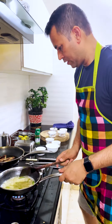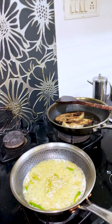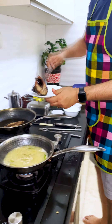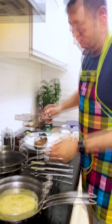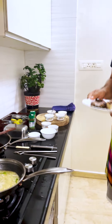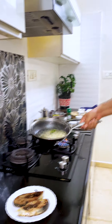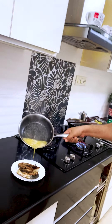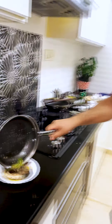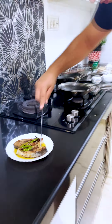It is almost ready, so I am just taking it out. These are the Hilsa pieces. Gently, I will add the sauce on this. Gently, I will add the sauce on this. This is an awesome flavor — so let me just taste it.